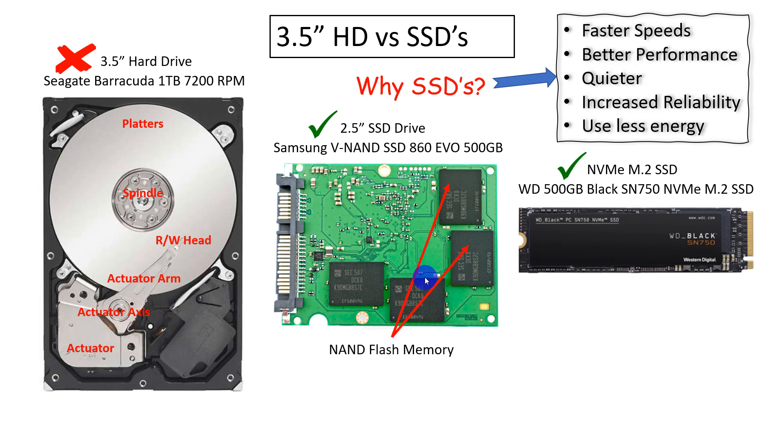SSDs also require less energy to power, so your PC is going to run at cooler temperatures. On the SSD drive, the main component of storage is flash memory — there are no moving parts. Over here on the NVMe M.2 drive, this is just like a chip that sits on the motherboard. Under this black strip there are pieces of flash memory on this stick that will sit in the motherboard.